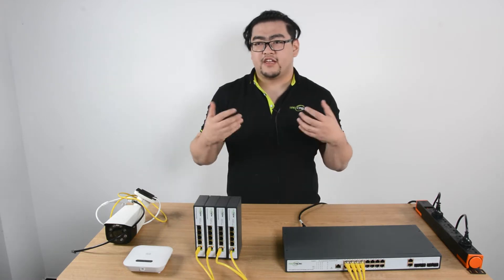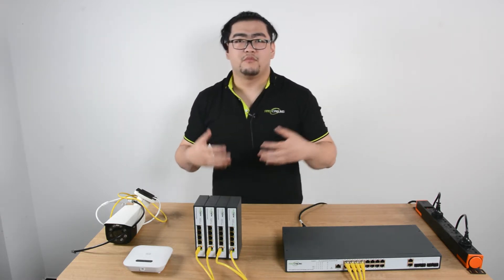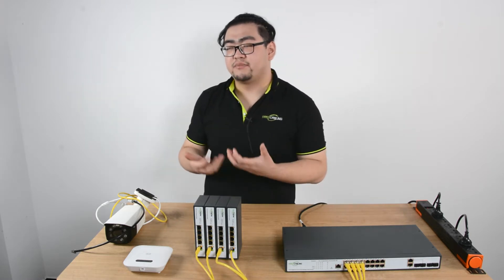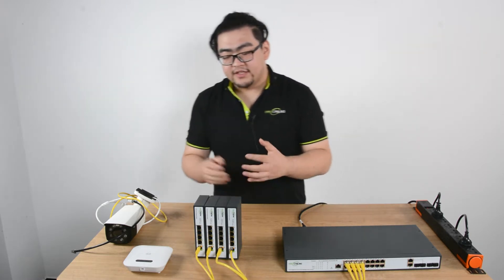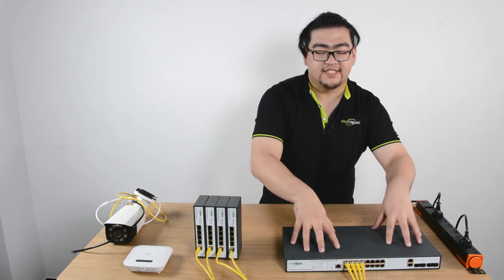It's very suitable for indoors, like in schools or concert halls where there are multiple rooms and each room needs a certain number of devices connected. This is a really good setup because all the data and power is centralized right here.